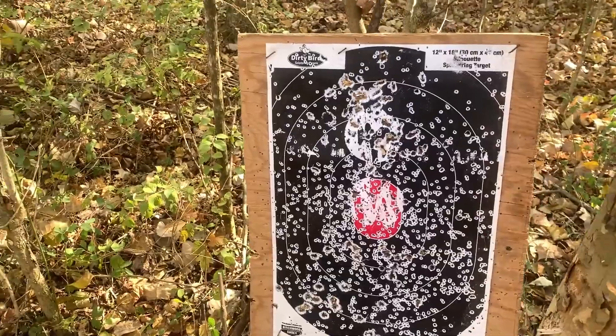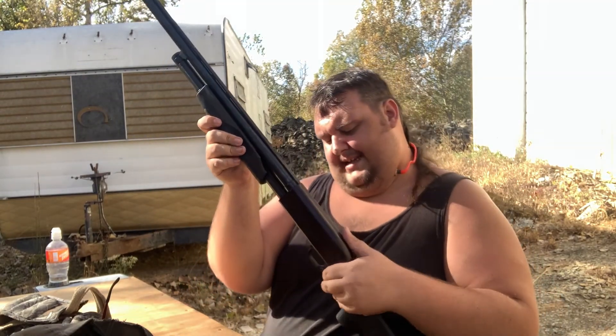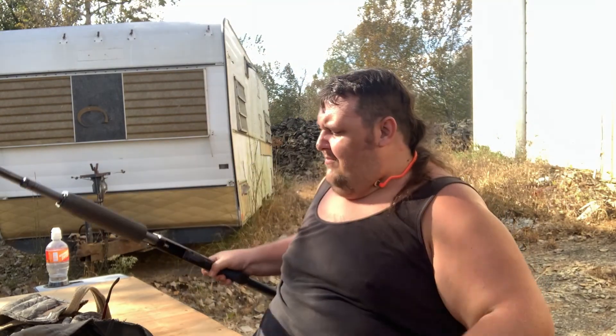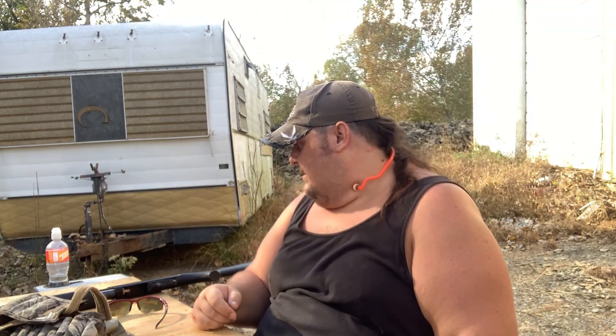Mossberg knows what they're doing. That's going to be it for me for today — that's all the rounds I wanted to put through the 12-gauge. This is clear, nothing inside of it. Mossberg Maverick — Model 88, rather. Mossberg knows what they're doing. This gun's probably... I mean, I've had it for like 18 years, something like that.